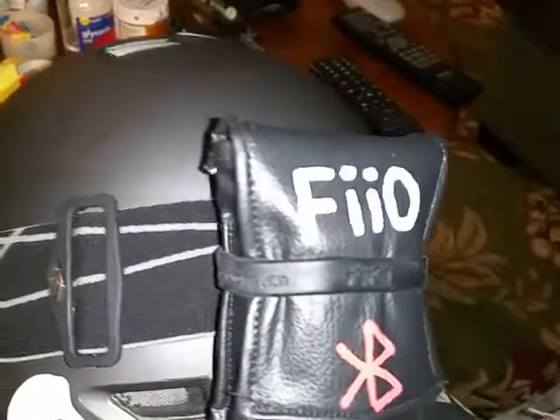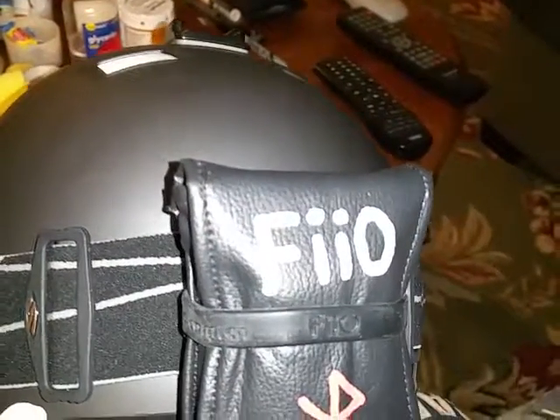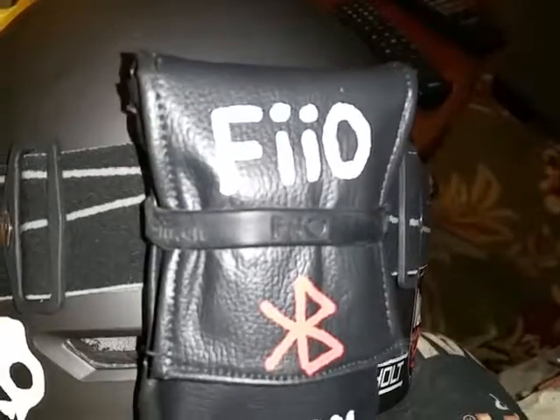So this year I installed an Allure Tech Bluetooth receiver and jumped it into the Fiio E11k Kilimanjaro mini amp.